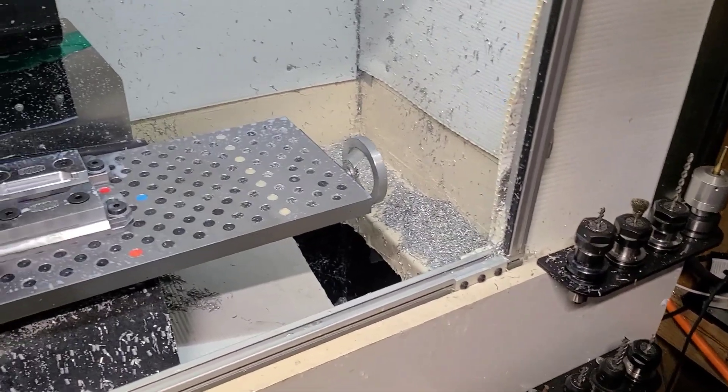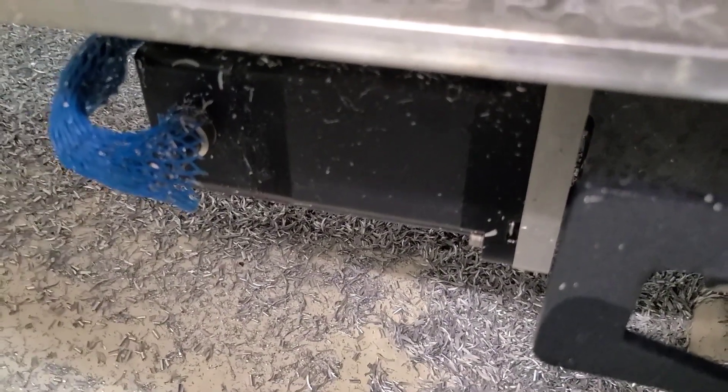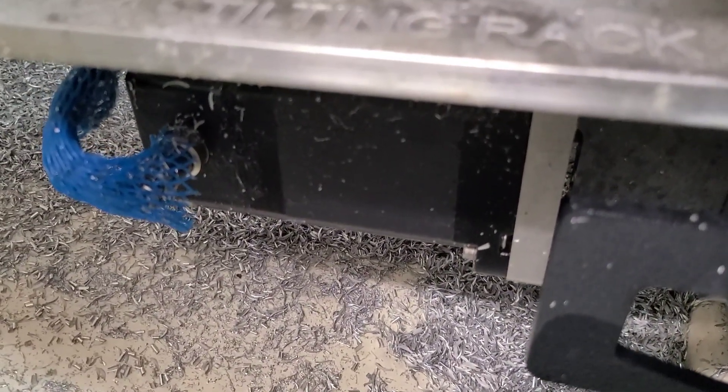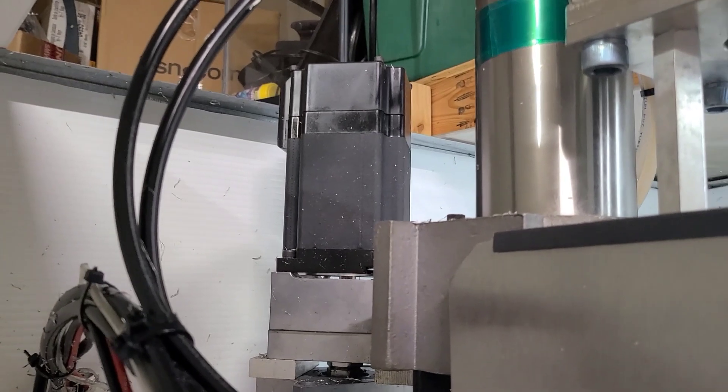What you are getting is a machine that is converted with large — I believe those are 906 ounce-inch on the X and Y NEMA 34 stepper motors, and a 1200 ounce-inch on the Z axis.